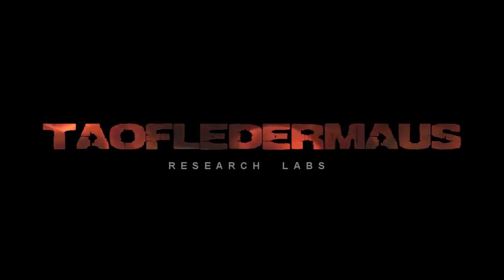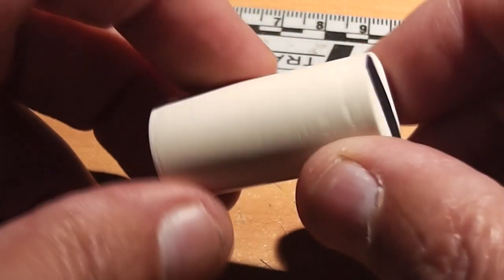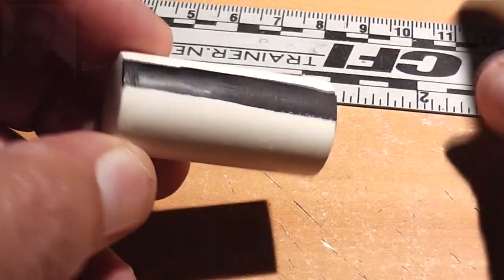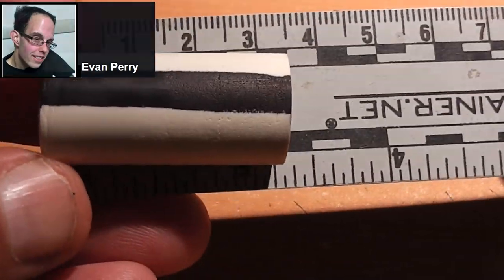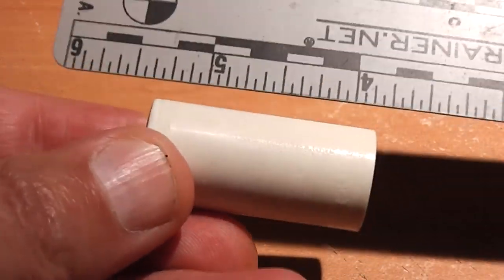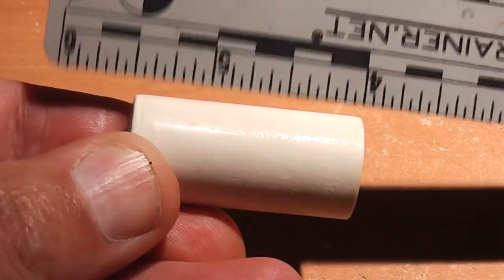Hello everyone, this is Jeff of Tauflatermouse. I hope you're having a good day. Today we're going to be testing out a large body projectile made out of solid PVC. This was designed and created by our good friend Evan Perry of Texas. As you can see, this is a very large projectile — one and a half inches long — and there's no attempt at all to make it aerodynamic. It's just like a big old soup can.